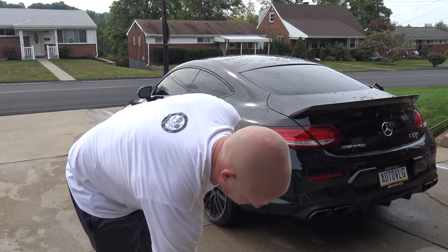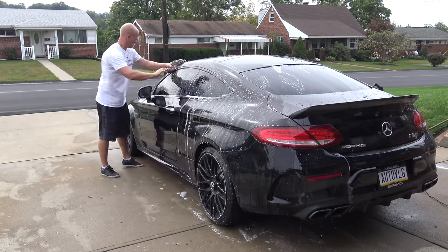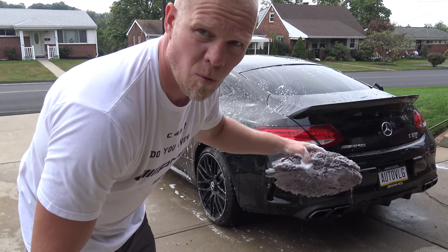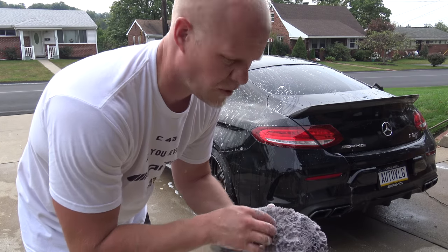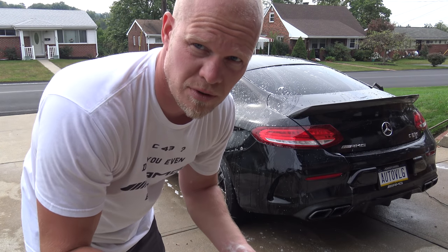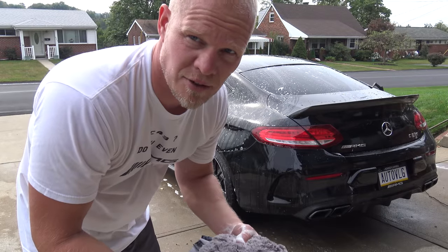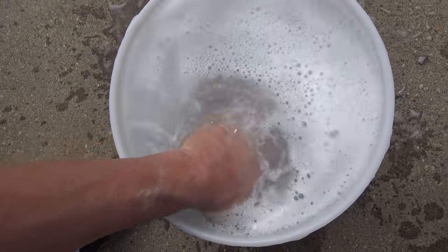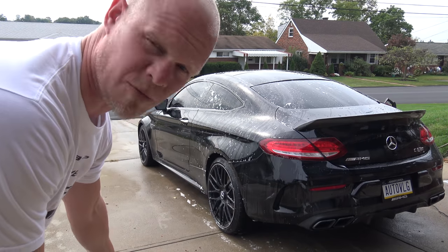I'm gonna start here with the roof of the car. One thing I always do when using a wash mitt is go in one specific pattern — just back and forth. I don't go in a circular motion because if there is something in the wash sponge it will create swirl marks. The reason you want to go in one direction is because it's easier to buff swirl marks out if they're in one direction versus being a spiral-shaped scratch. I dip the wash mitt in the rinse bucket and rub it against the grit guard so any dirt comes off and stays at the bottom.